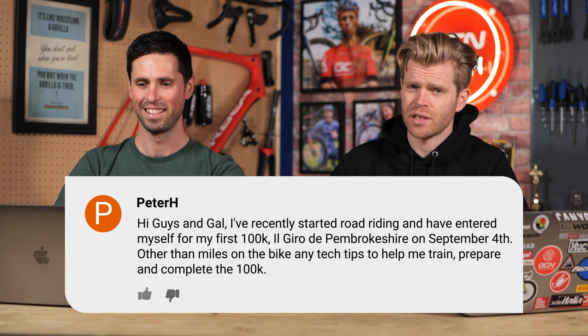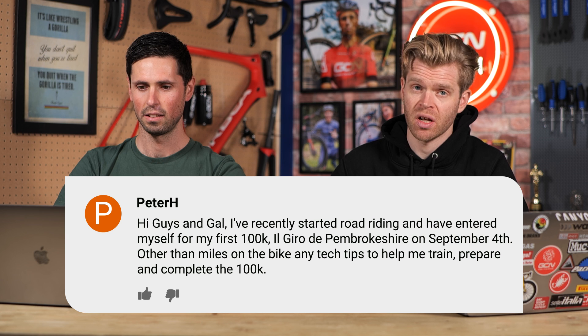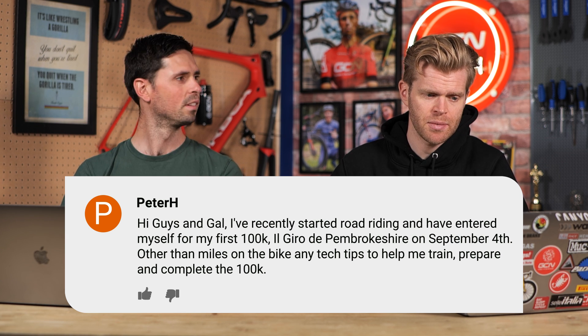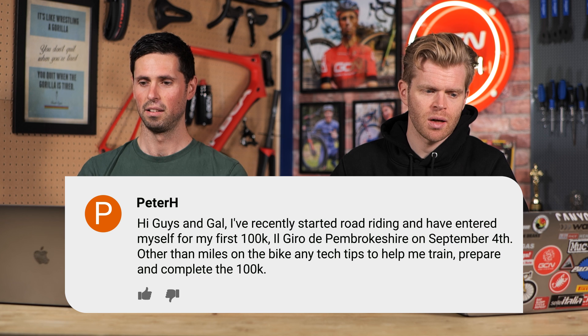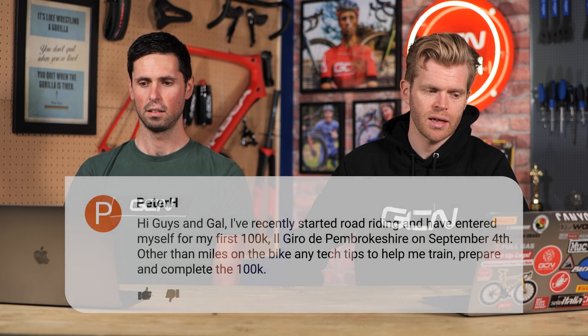Next question is from Peter H. He says: hey guys and gal, I've recently started road riding and have entered myself into my first 100k ride — the Giro de Pembrokeshire on September the 4th. Other than miles on my bike, are there any tech tips to help me train and prepare to complete the 100k?